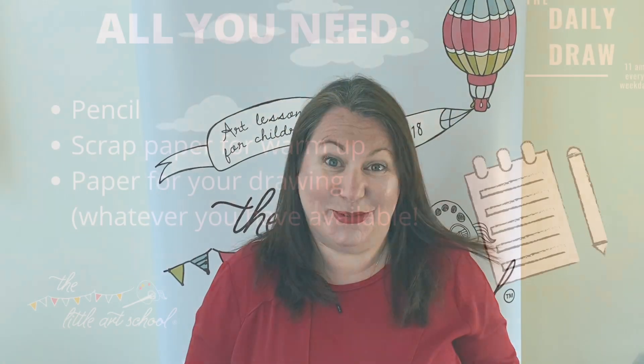Hello! It's Friday - a bank holiday right across the United Kingdom for Victory in Europe Day, VE Day. So at the Little Art School we have created some very special designs just for today, and we hope that you love them. Let's get drawing!